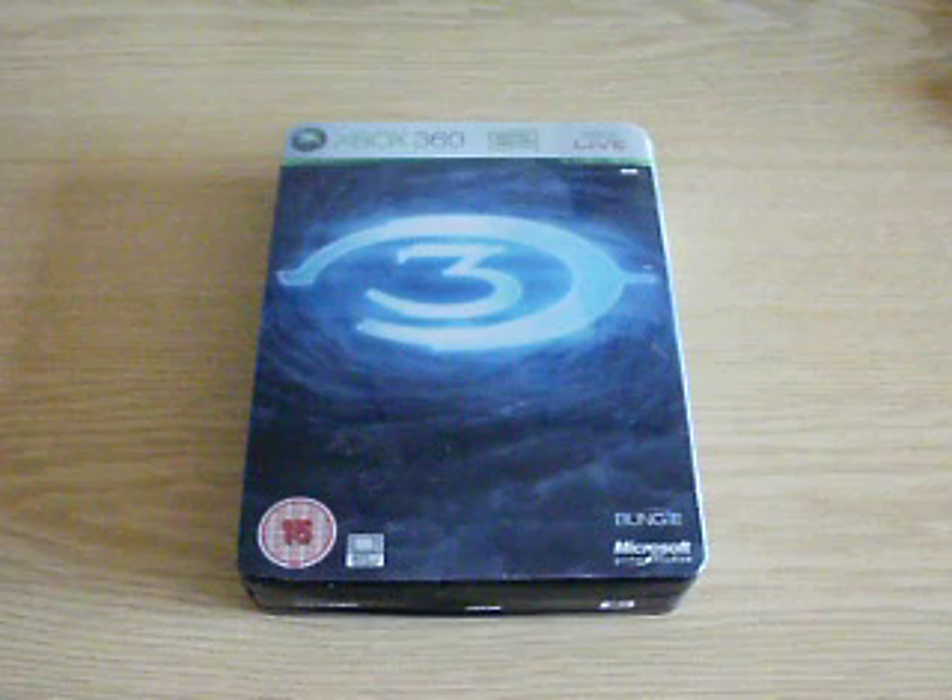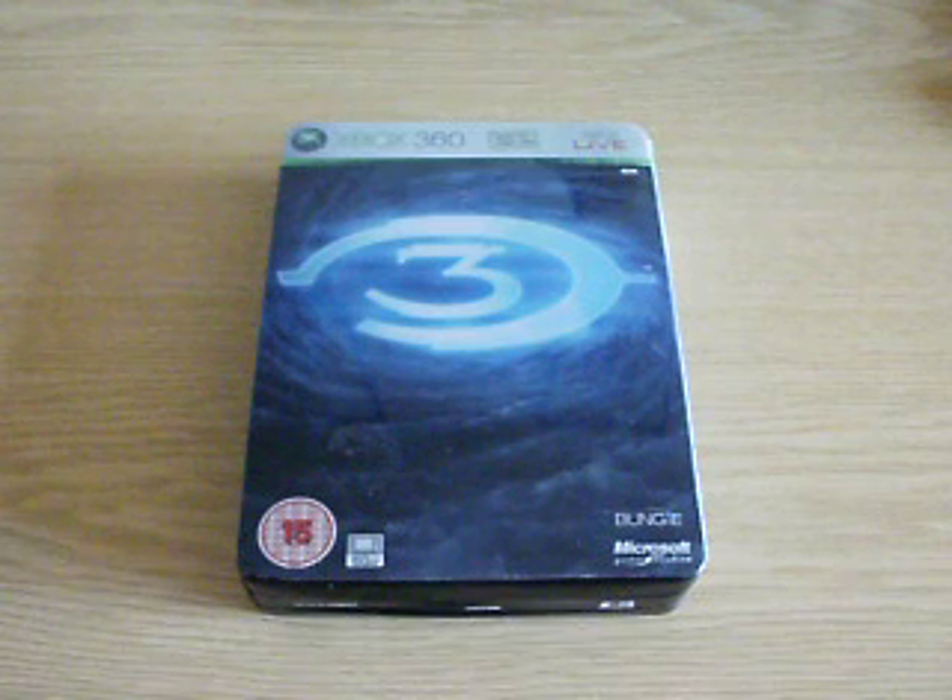I got this secondhand off of Amazon. It's in really good condition, I think, anyway — for the problems that it actually had itself.